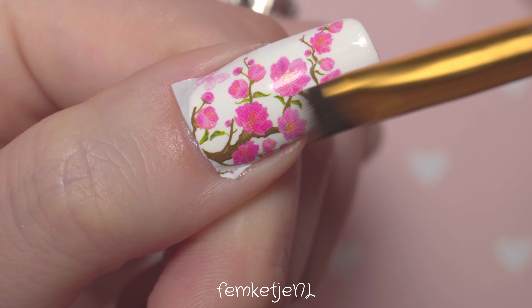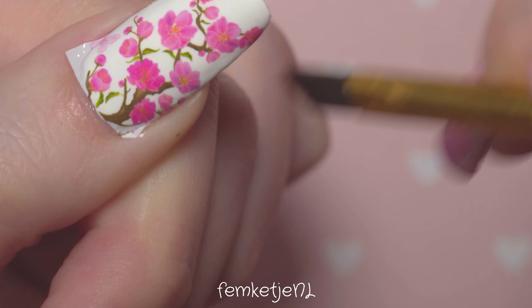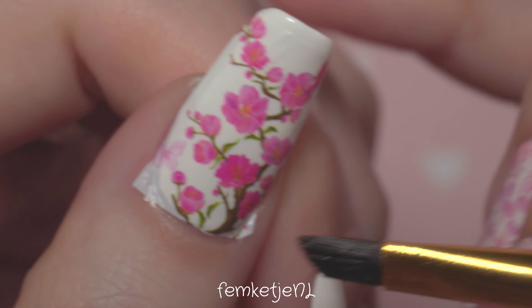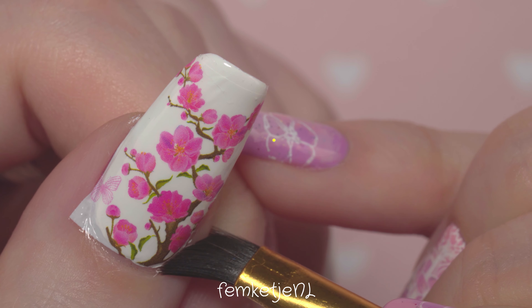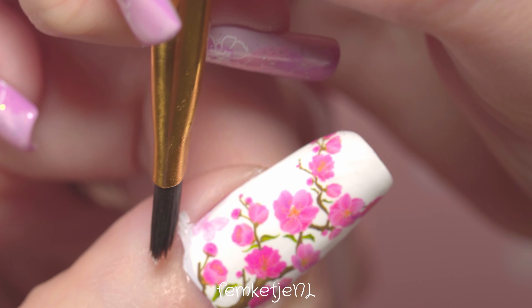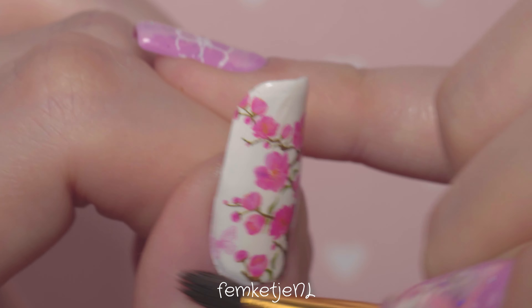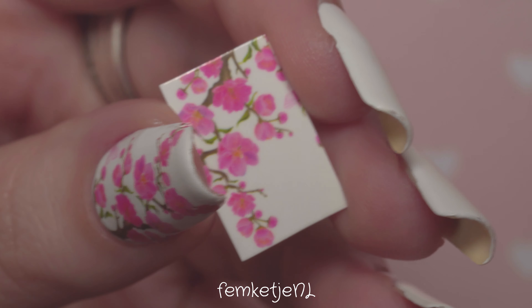Use your silicone tool or cleanup brush — I use the cleanup brush because it's quite firm — to press the decal flat onto the nail, making sure there are no air or water bubbles underneath. Then clean up your edges using that same brush with a little nail polish remover containing acetone. Be gentle around the cuticle area and press the edges down well first, otherwise you might lift the entire decal off. The excess decal is really easy to remove with a gentle press of your brush.